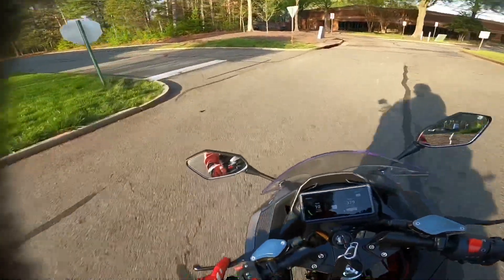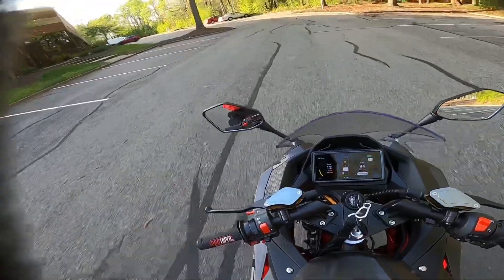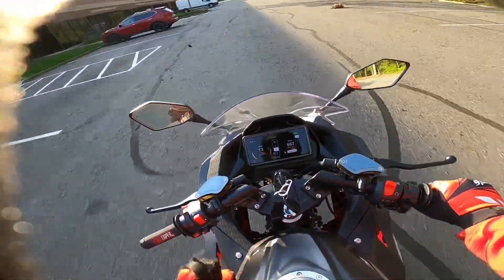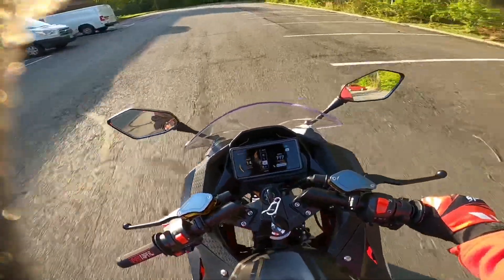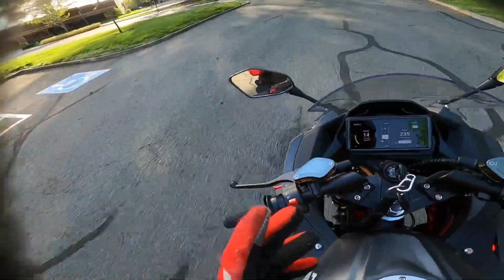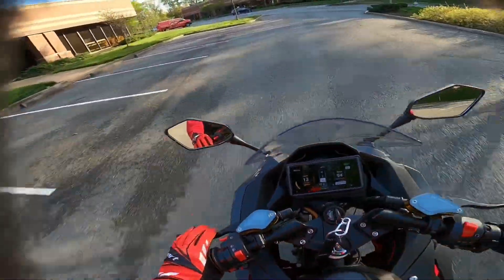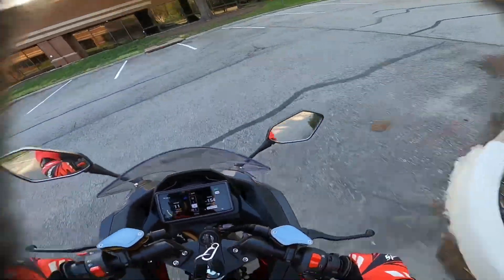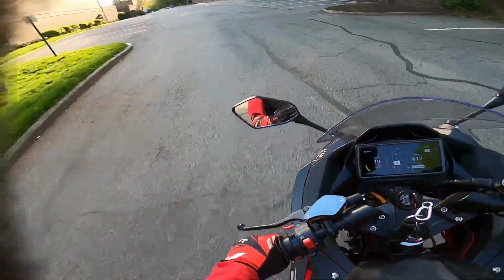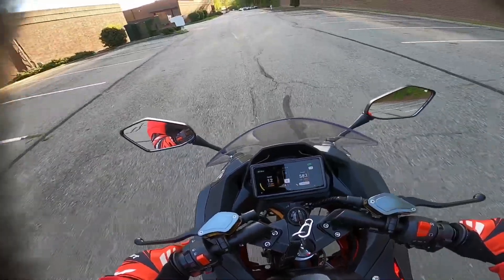With any electric bike, no matter what you're running, at some point when you get to the end of your speed range, those last 5 or 10 miles per hour aren't going to come as fast as your initial power band. The initial mph come fast, but near the end of your range it might take 5 seconds to flip 1 mile per hour. You've got to have a long stretch to keep going and get those last few miles per hour.